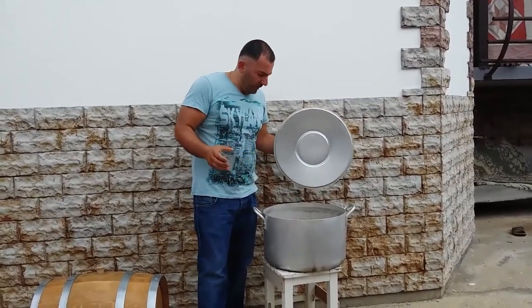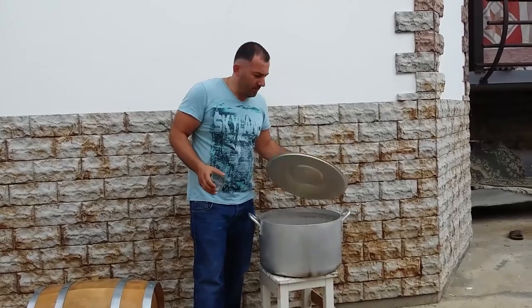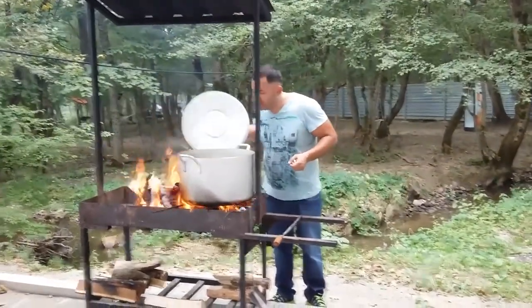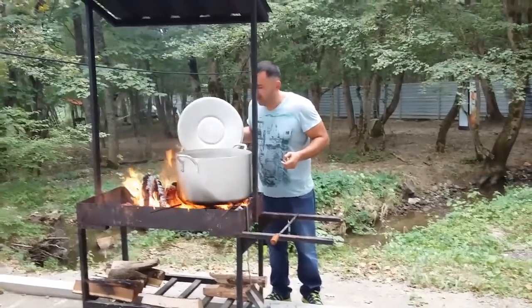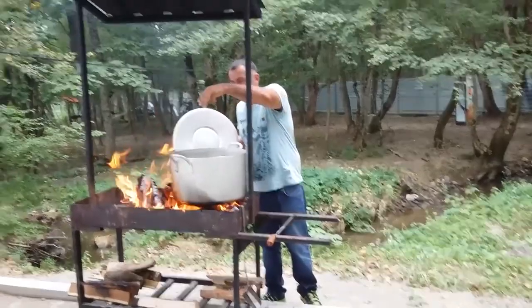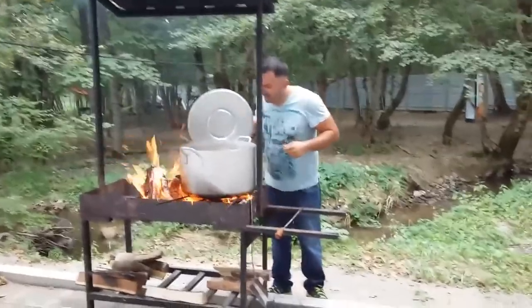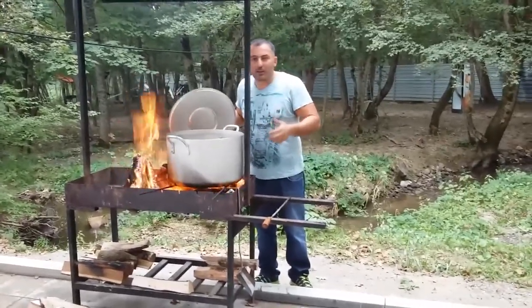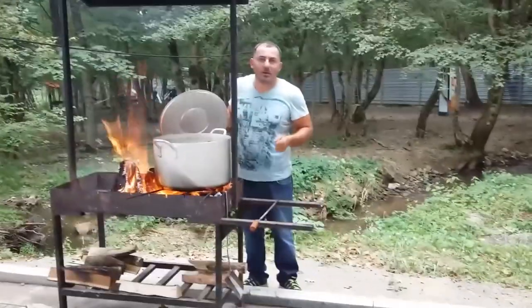Now all this goes onto the open fire. Our pot is on fire. When it's not boiling yet, it's about time to add bay leaves — six or seven leaves would be enough. Now we have to wait for it to start boiling in order to remove the scum.